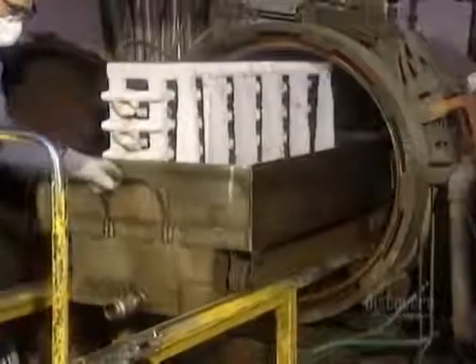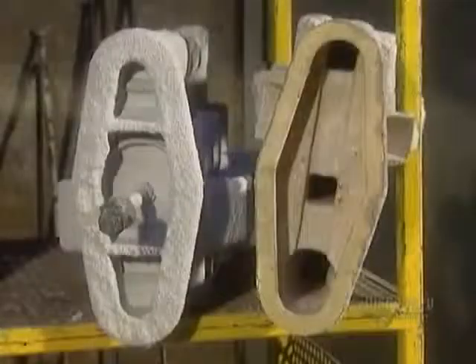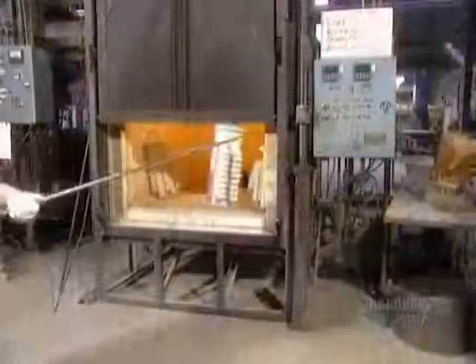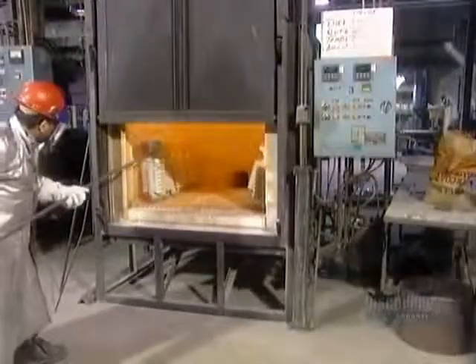Now the ceramic-covered wax assembly is ready for what they call the de-wax. Workers place it in a hot steam chamber called an autoclave for 5 to 10 minutes. This melts the wax right out of the shell, creating a ceramic mold whose cavity is in the shape of the part.